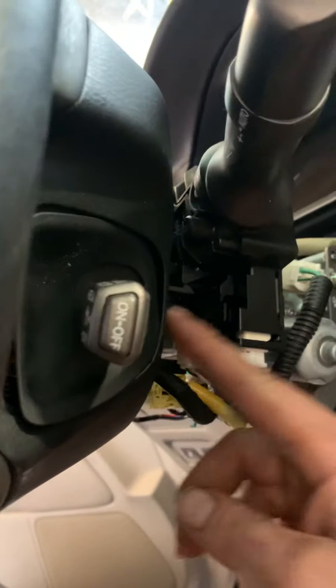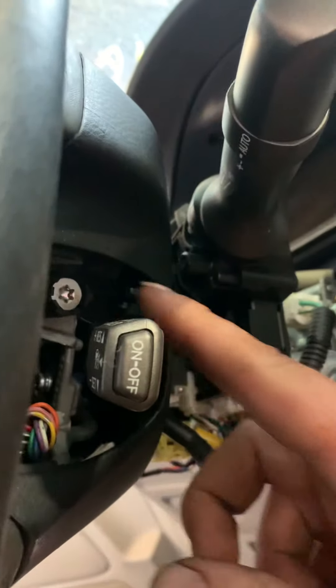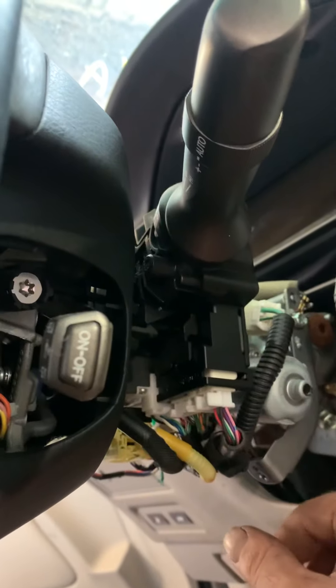You've got this cover here, pop that off. You've got another Torx right here — this one is also a T30 — unscrew those.